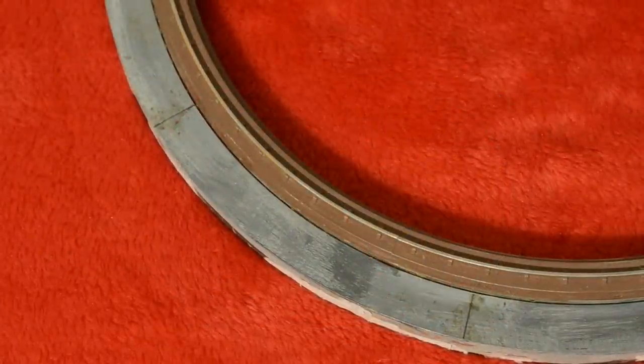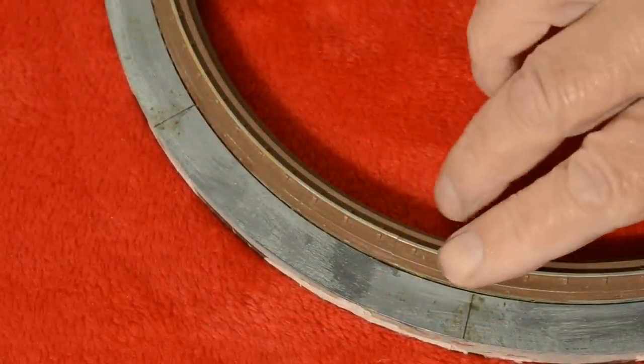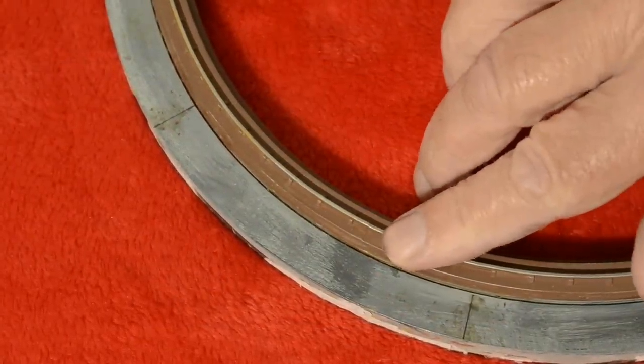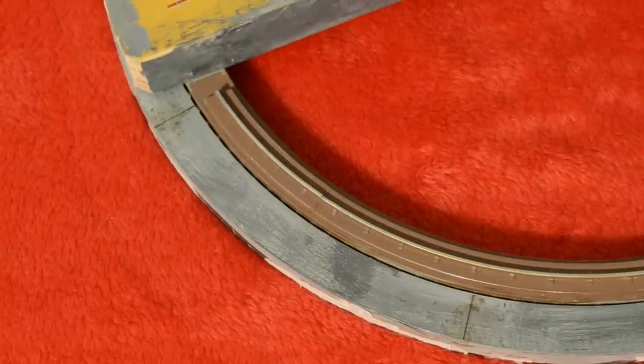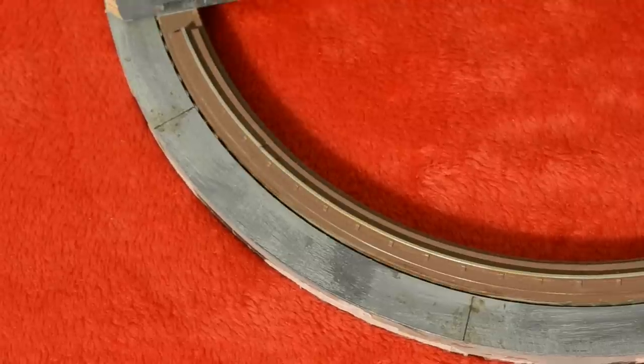I glued the circle of track supplied in the Dapple kit to the inner aluminium circle. The track rotates when the table turns, and I'm happy with this compromise because the table is more stable.